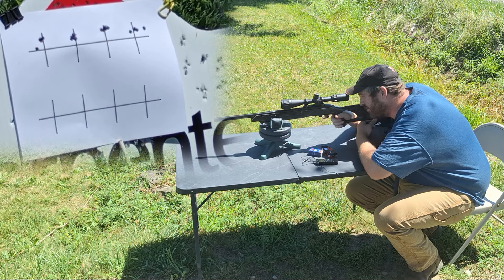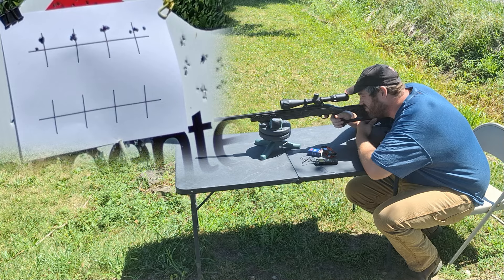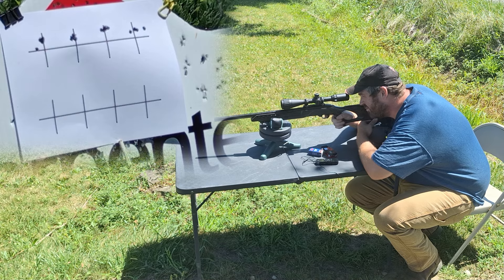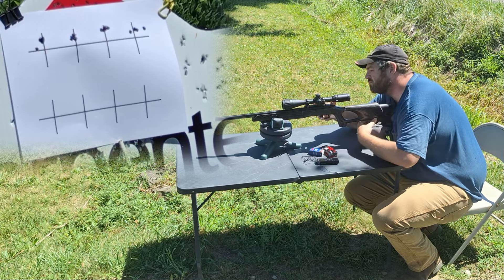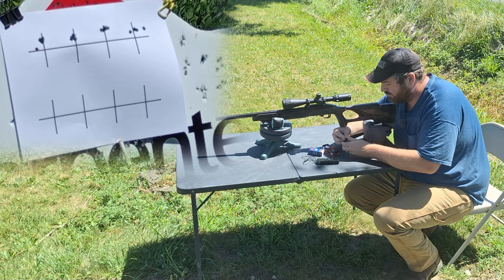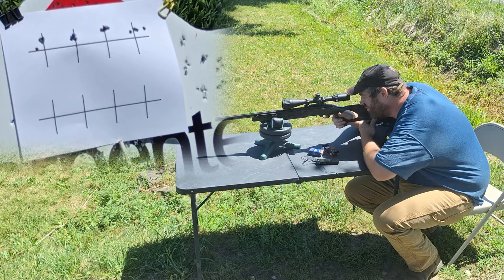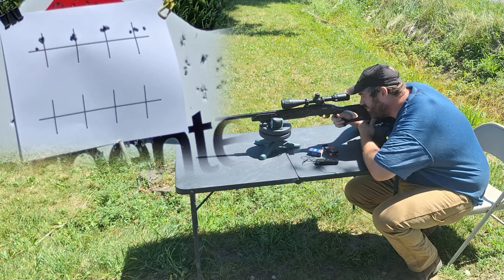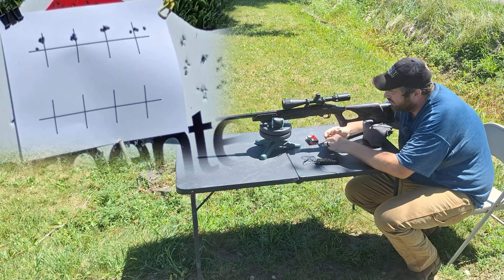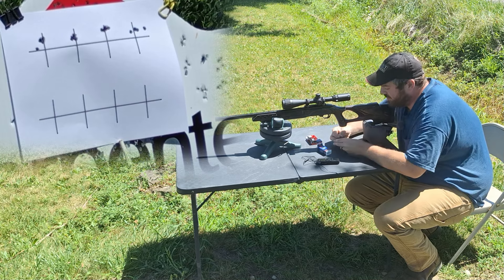Yeah, that first shot I pulled — that's horrible. I'm going to load another one because that is my fault. Let's see if I can make it happen. There we go — that is awesome. In this weather, let's see if the CCI SV can do that.